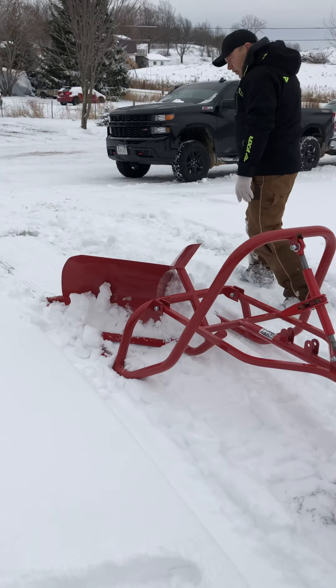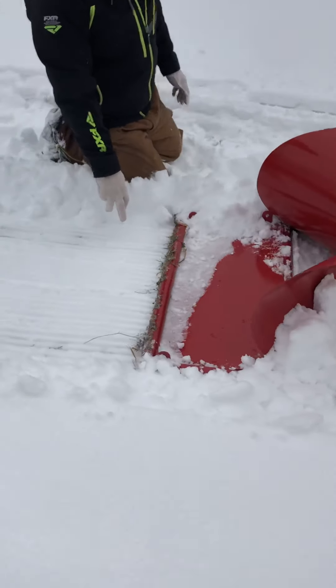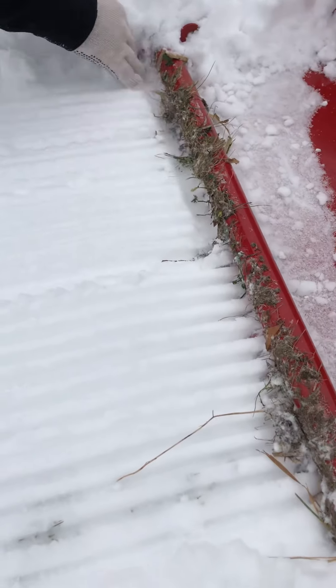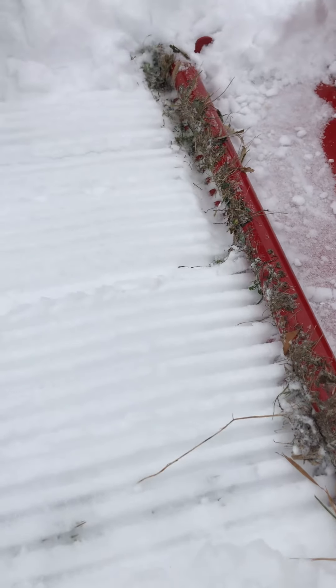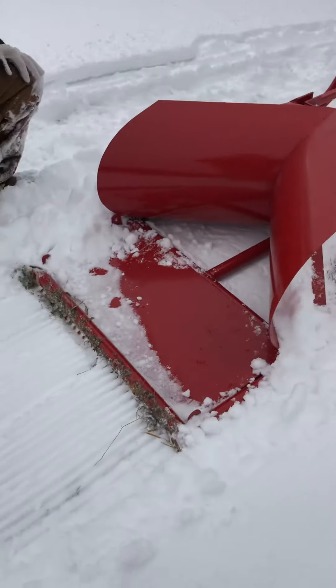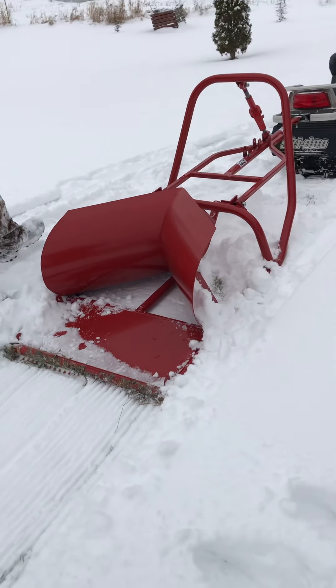On the back of the groomer you'll see that it leaves a ripple in the snow right in here. There are fingers all underneath the back that leave the path. You can add more weight onto this to get it to pack a little bit more if you want.